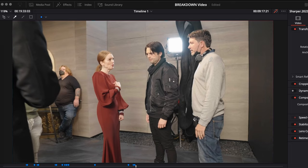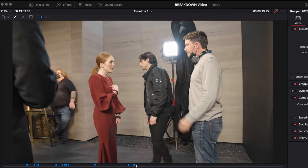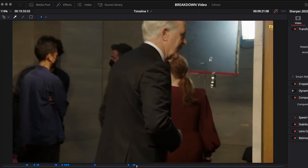It almost feels like they had a thick negative and chose not to add grain and texture in post. Given the exposure levels we're seeing from the behind-the-scenes, it's really quite something.